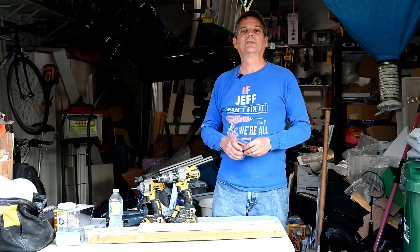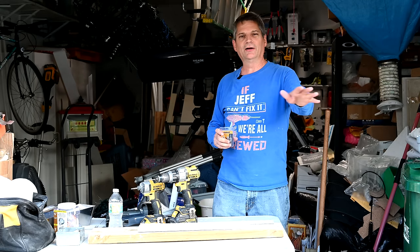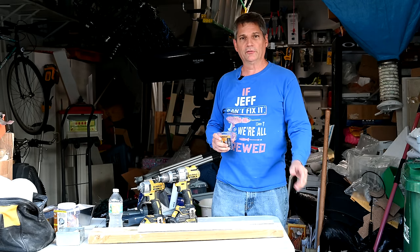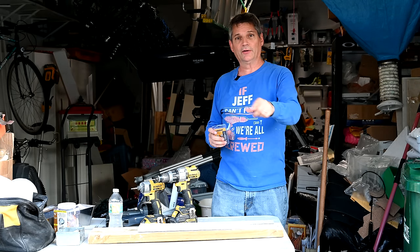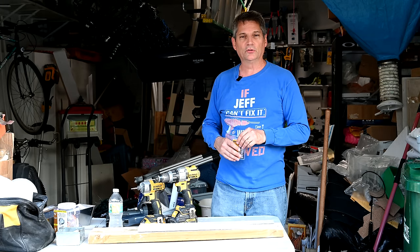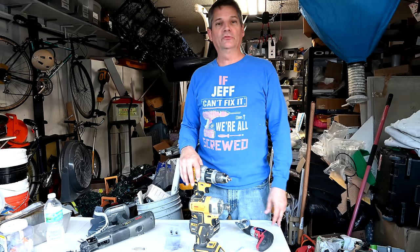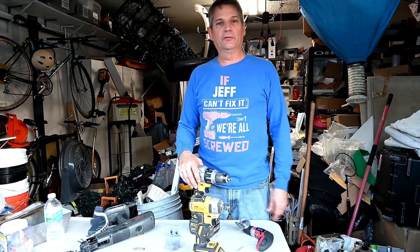Hey everybody, Jeff here, welcome back to the channel. If this is your first time here, we have all sorts of videos for remodeling your house and making all sorts of difficult repairs. If you haven't subscribed, do it now and click the bell icon so you'll be alerted every time we upload a new video. By the way, we're shooting this video on our new Nikon Z6 camera in 4K — twice the resolution of our previous 1080 videos.